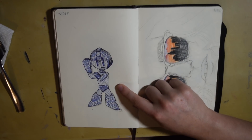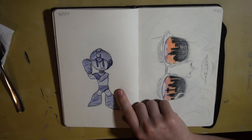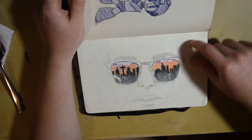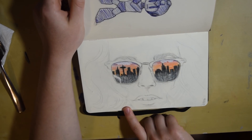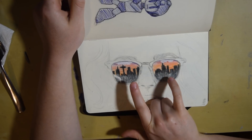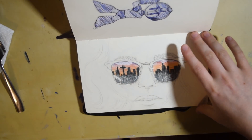This is me working with the blue pen again, drawing Mega Man with a circular head instead of a square head. And this piece I got inspiration from Google too — I just drew a female with some sunglasses and some cool colored city stuff in there, and I thought that was pretty cool.